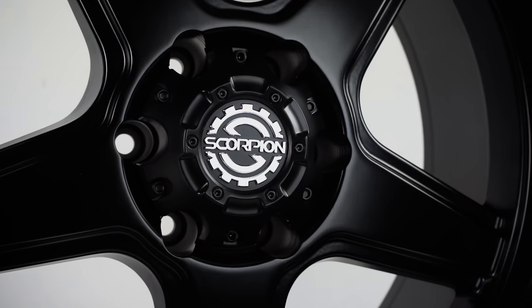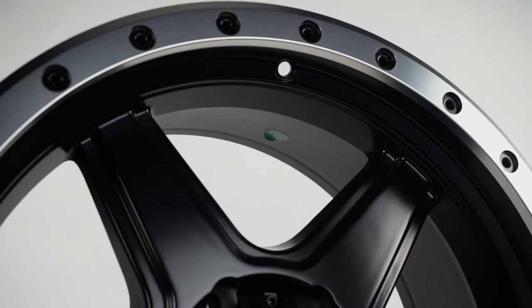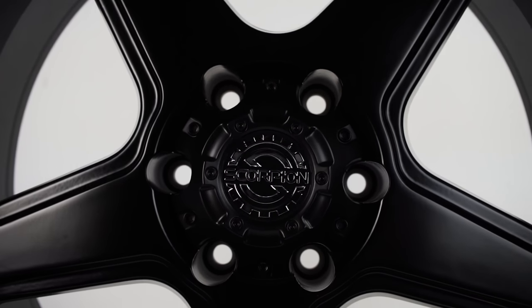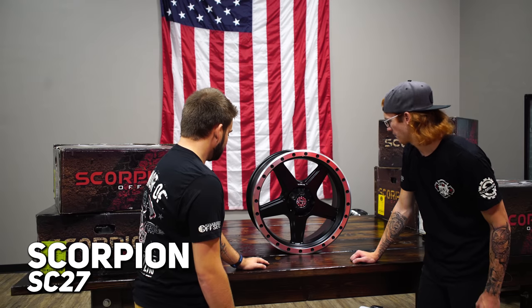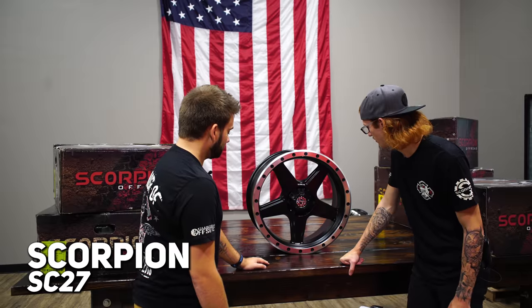They probably went with this more open style too because this is so much of an off-road looking wheel - you don't want to worry about having to spend a whole lot of time cleaning these if you're just trying to get mud and dirt out of there. Definitely could see this on some off-road builds, Jeeps too. I like it for what it is - definitely an off-road looking wheel, off-road purpose type thing.